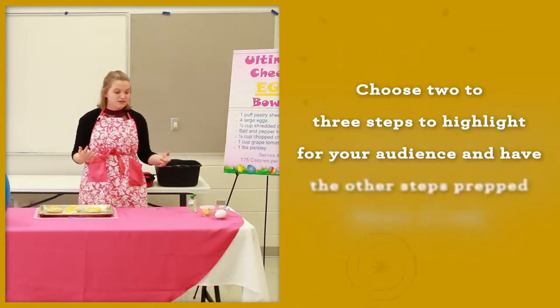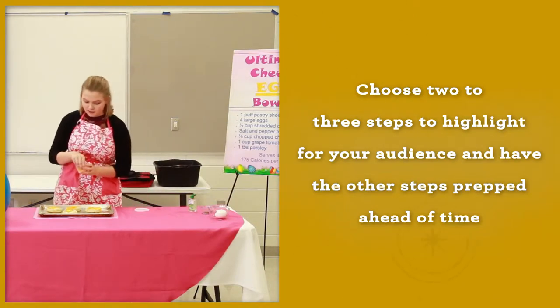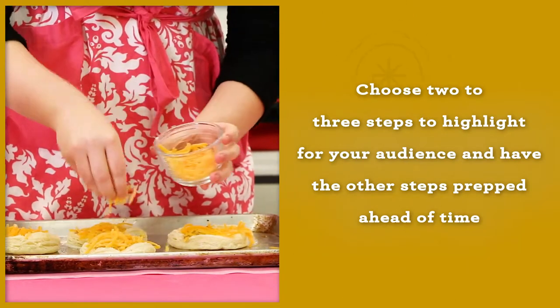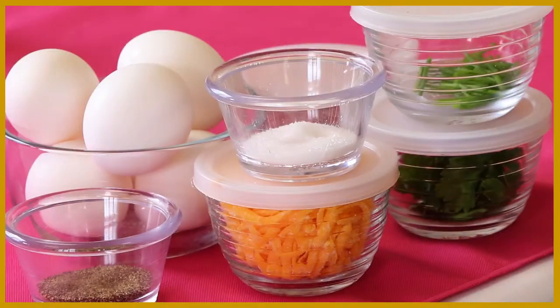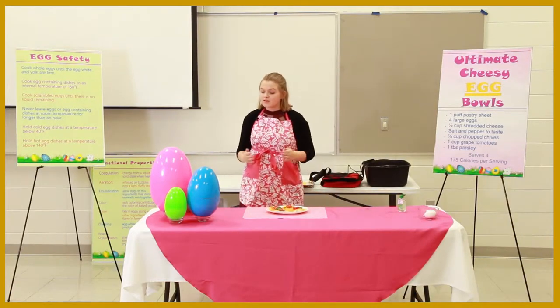You don't need to show every step of your recipe during your demonstration. Choose two or three steps to highlight for your audience and have the other steps prepped ahead of time. For example, you can have a tray of pre-measured ingredients waiting on the back table for you to bring to the front of the table when you are ready to use them in your demonstration.